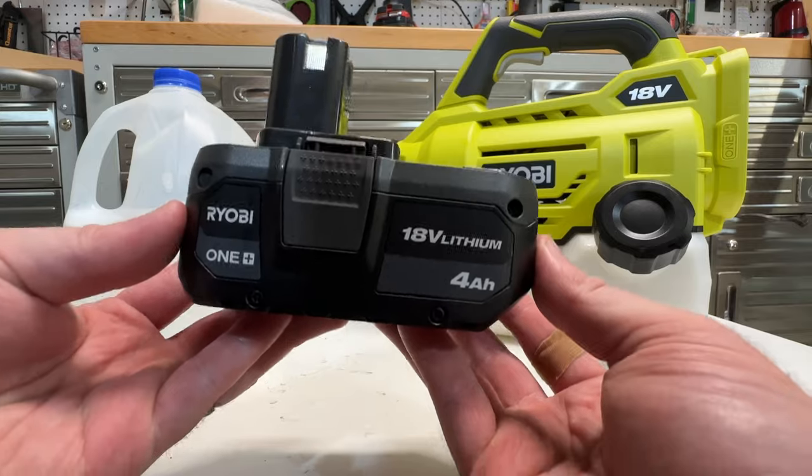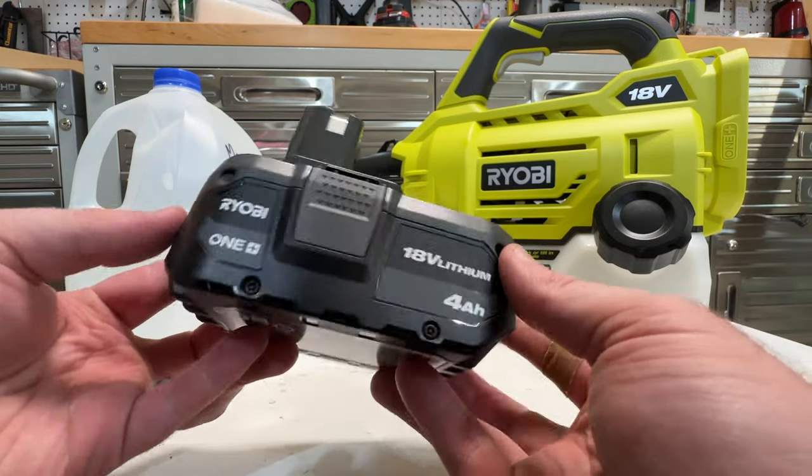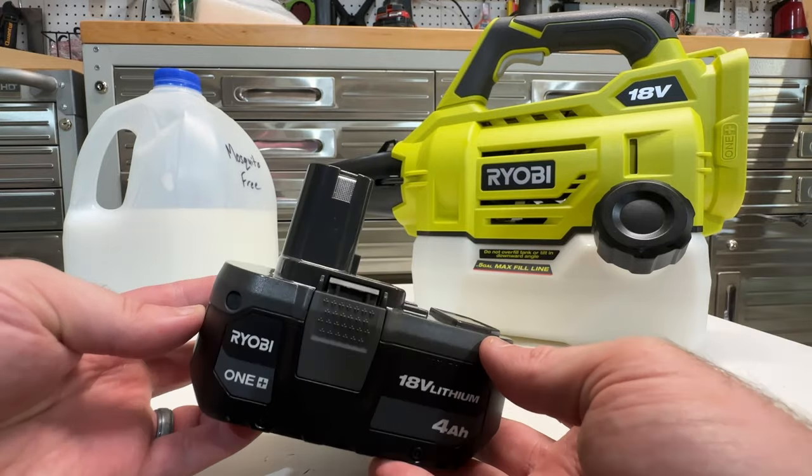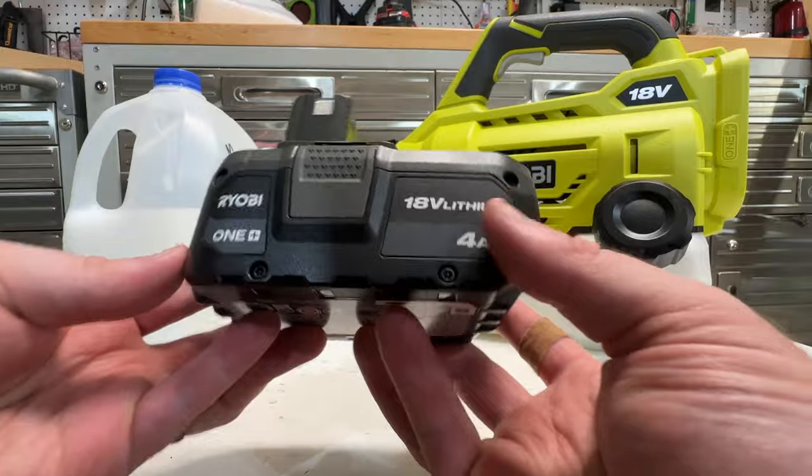These units do take a lot of battery power, and I know this unit came with a 2Ah battery, but I really like using the 4Ah bigger batteries with this. I think you get a little bit more power and a much longer lasting battery.